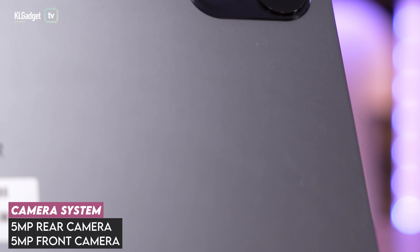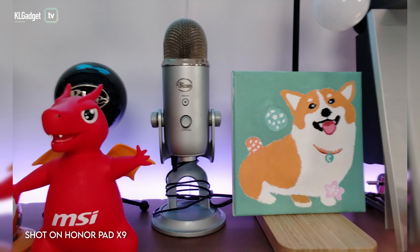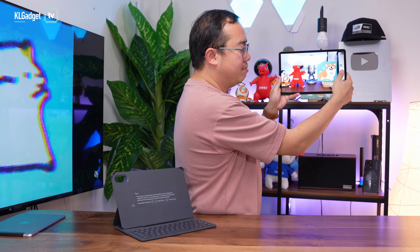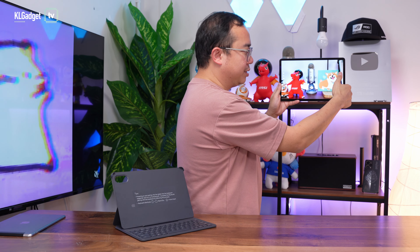This tablet comes with a single 5-megapixel camera on the back and the front. As you can see, the image quality is pretty acceptable for a tablet. You do not expect it to perform as well as a smartphone camera, but for document scanning and some simple photography, this camera is more than sufficient. Even if you use this tablet for video calls, the front-facing 5-megapixel camera looks way better than 720p webcams on a regular laptop.